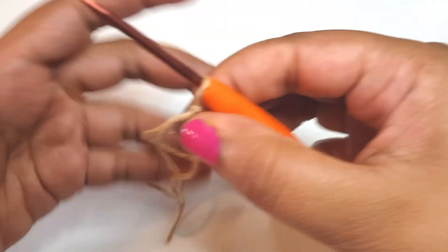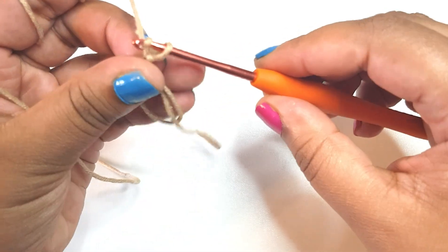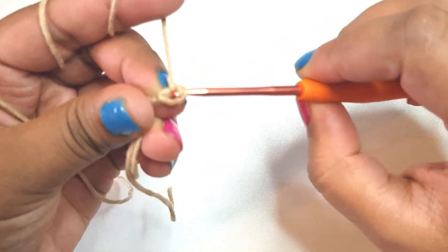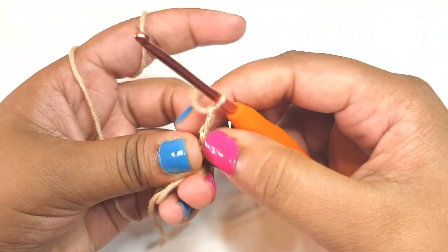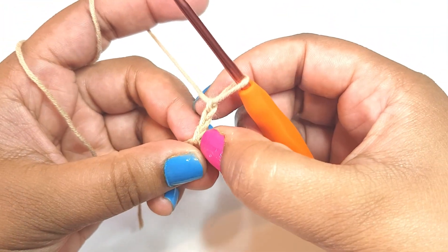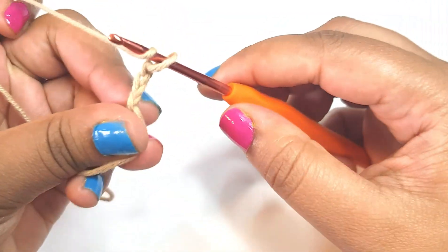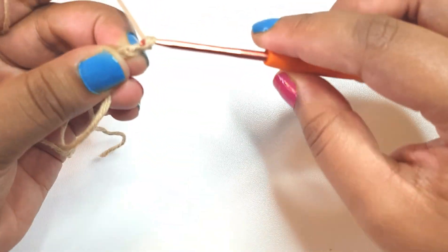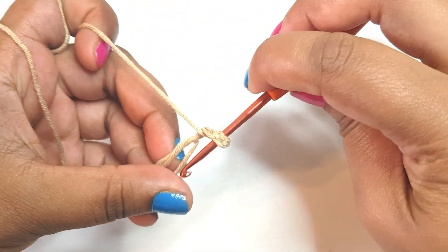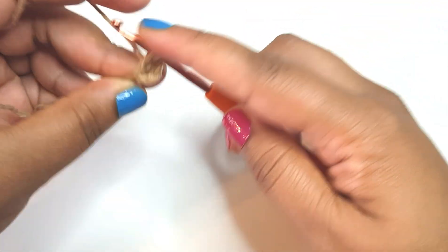So now we have our magic loop. We're going to work three double crochets, a corner of three double crochets, and repeat until we have four corners. So I'll chain two here — that gives me a total of three chains. Now I'm going to make two more for my corner, then I will make three double crochets.